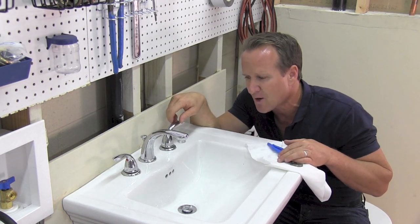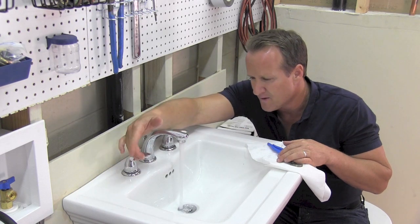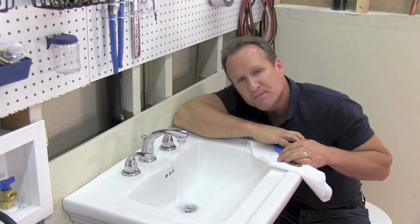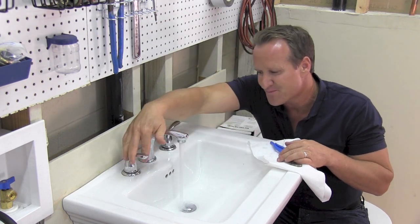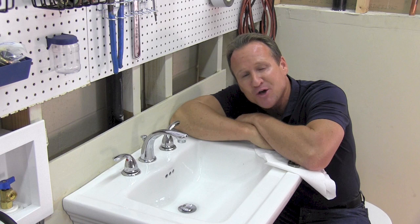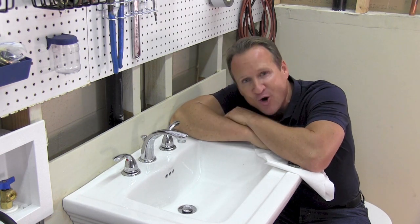So let's go ahead and check it once we've cleaned everything. Much better, right? Well, there you go. Hopefully I was able to help you out on why your sink suddenly has low pressure.